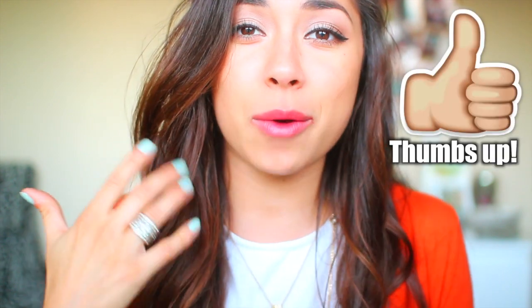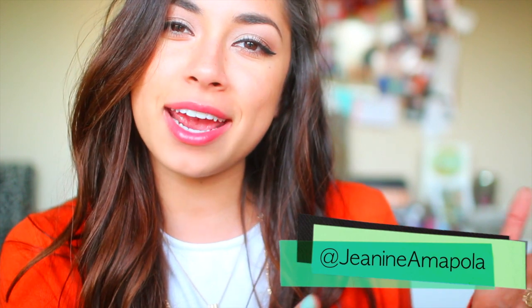Thank you so much for watching this video. If you liked it, make sure to give it a big thumbs up — that would truly let me know you liked it and also help me decide to do more videos like this. Don't forget to follow me on my Instagram and Twitter, that is Janine Amapola — it'll be linked down below. Thank you so much for watching and don't forget to leave video requests down below. Also, if you're wondering, we lost at the game, so that kind of sucked. Our team isn't doing too well this year, so it's kind of embarrassing.